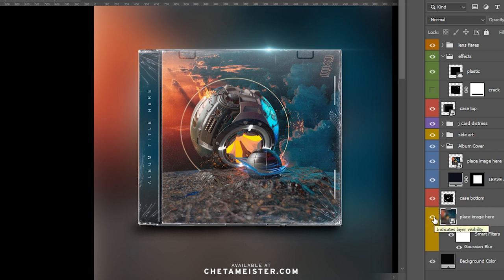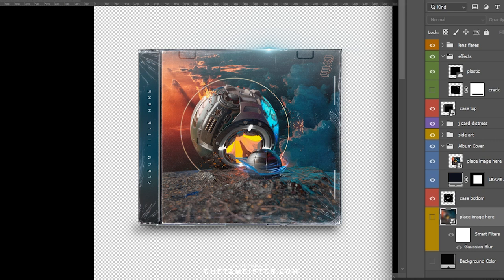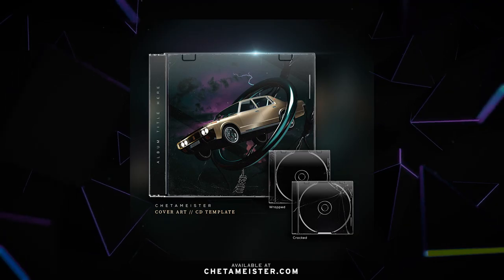Or if you just don't want any background at all, you can have a transparency background so you could put it on anything — a poster, social media, etc. And that's it. It's a cool way to show off your album art with a couple clicks and it's highly customizable. So have fun. I want to see what you guys come up with. The link is below, so go ahead and grab it.